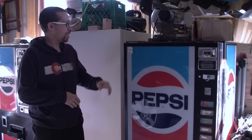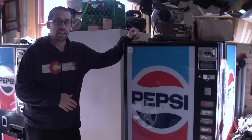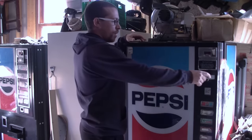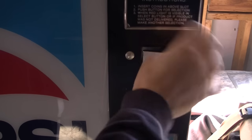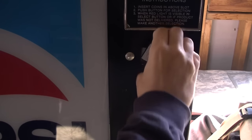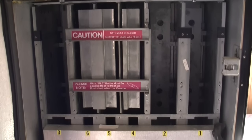A vintage Pepsi machine, somewhere circa 1985. I got this off Craigslist for about $40. Now let's crack it open and take a look inside. So opening up the key here — this is your standard T-lock on a vending machine, you unscrew it, and once it's unscrewed it opens up. And what do we have inside? Oh, that's nasty. Obviously there's a lot of work that needs to be done here.